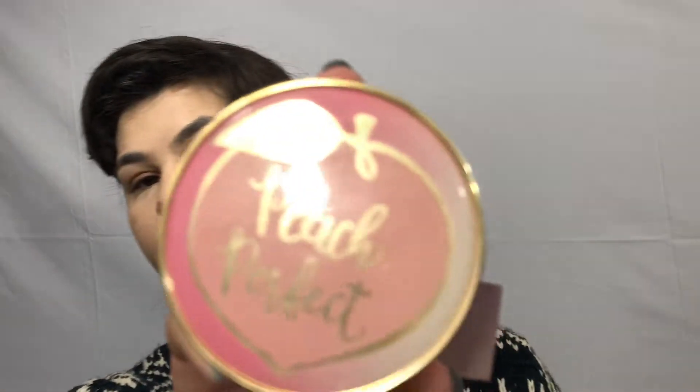We are now going to set that. Taking the same sponge, I am using my wonderful Peach Perfect Setting Powder. This stuff is the best — not only does it have a great finish, but it also smells amazing. And just taking a fluffy facial brush, I am setting the rest of my face.